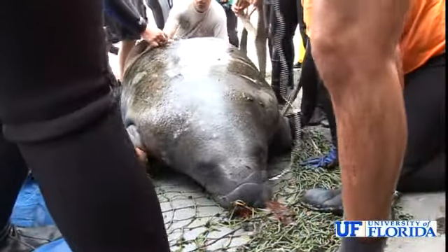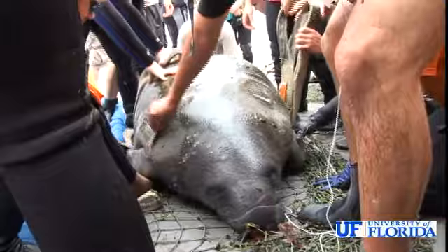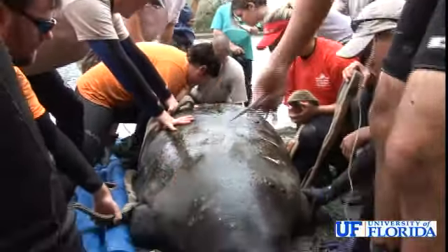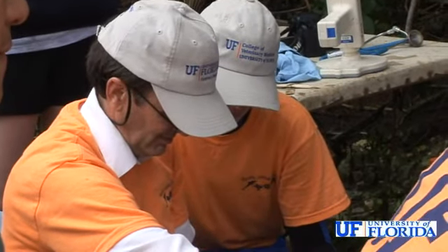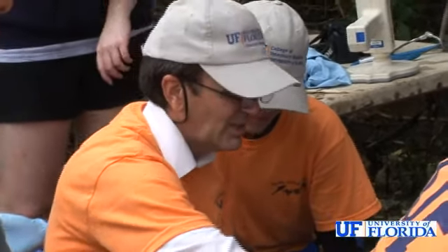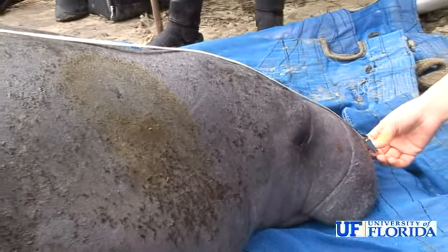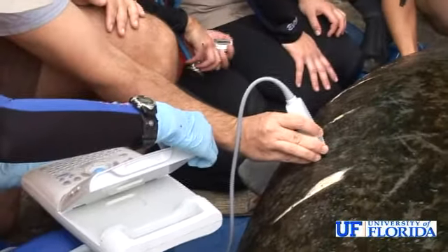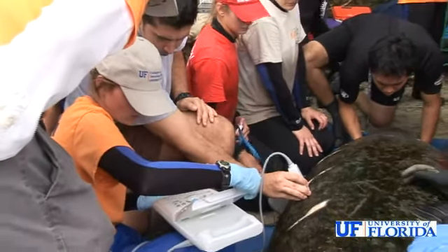The team also monitors oral temperature, heart rate, and respirations throughout the course to see how the manatee is responding and if there is any major concern. Dr. Mike Walsh of the University of Florida leads a group of clinicians that examine the manatee, and measurements are taken of the animal so that if it's ever recaptured, we would have life history information about the manatee.